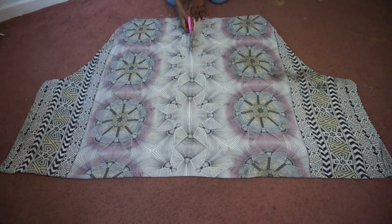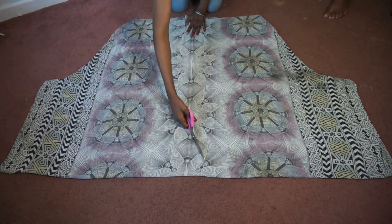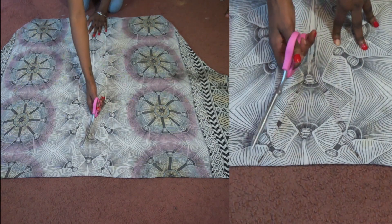Once that's done, turn the fabric right side out and cut straight up the middle, stopping a few inches from the top. Here you're going to cut out a slight triangle which makes the neck.